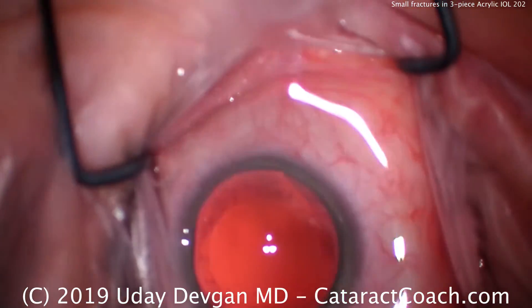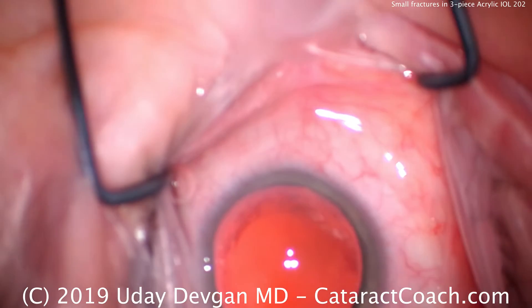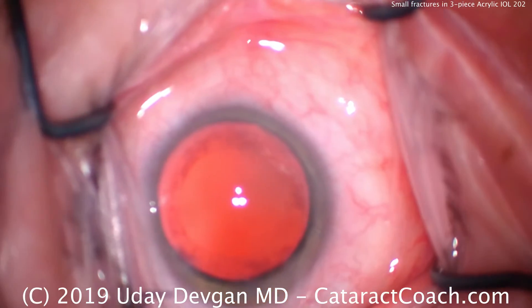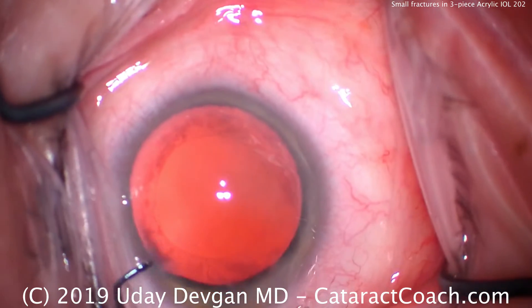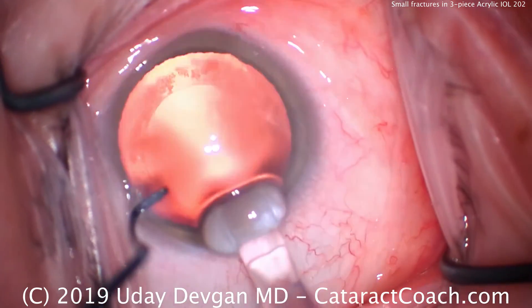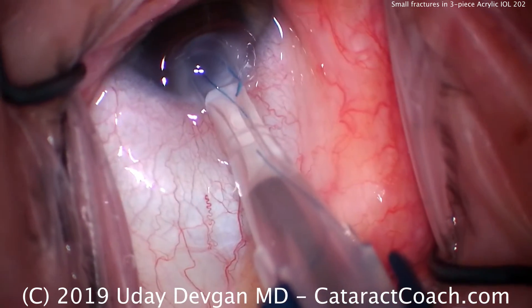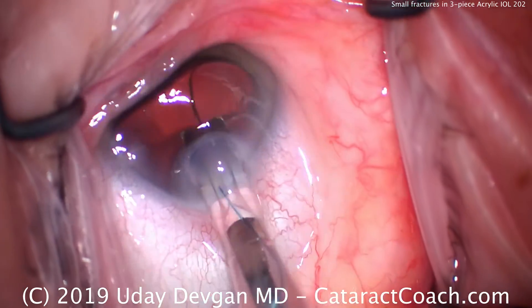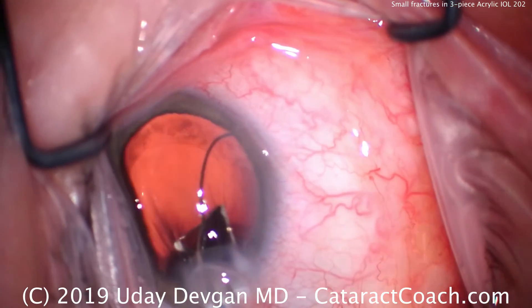Zooming in on the eye here, the capsular bag has already been inflated with cohesive viscoelastic, and here comes the lens. We're going to fixate the eye with the chopper initially, just to get the injector tip there to the incision and start delivering the lens. This is a wound assist technique — this is why the eye is moving nasally.